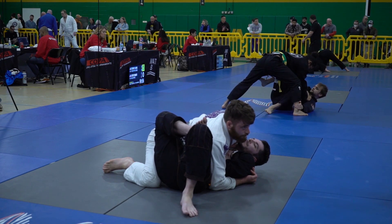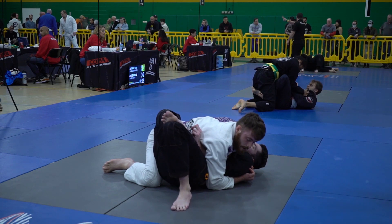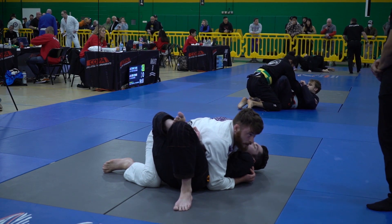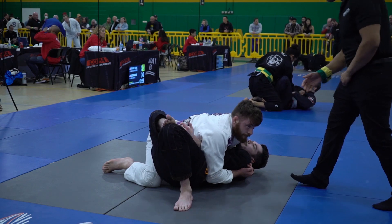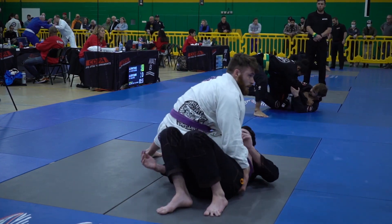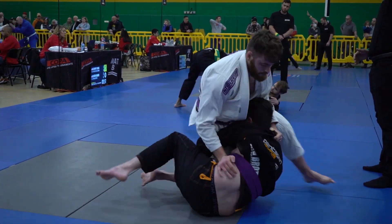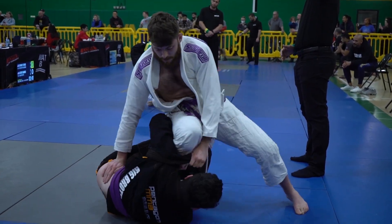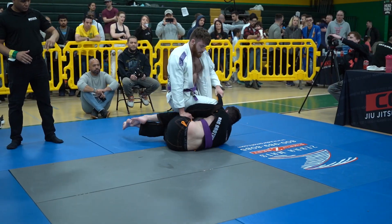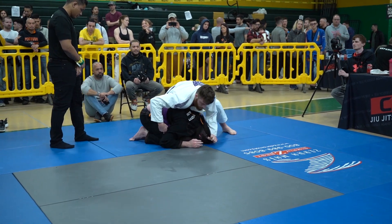Nick is pulling out the lapel a little bit. I'm curious to see if he's trying to use that as an underhook or setting up something like a choke. He's playing really smart here, just taking his time and biding his time on top. After the reset, he moves immediately up to knee ride, trying to maintain that position, and gets his points for it just in time. He does a nice job maintaining the position with that underside lapel around Tyler's back.